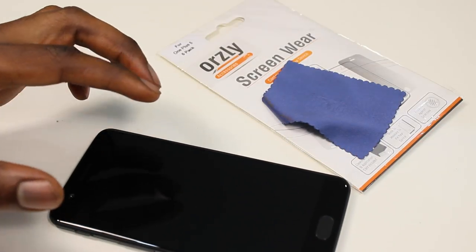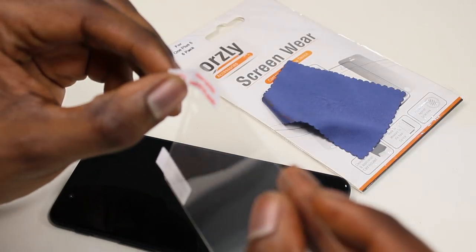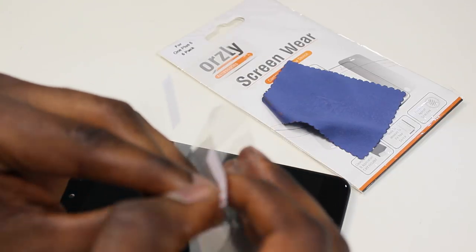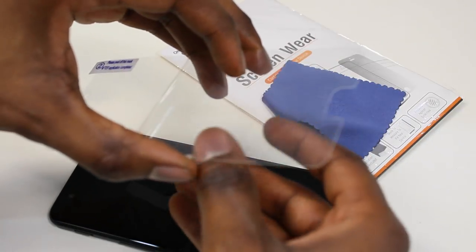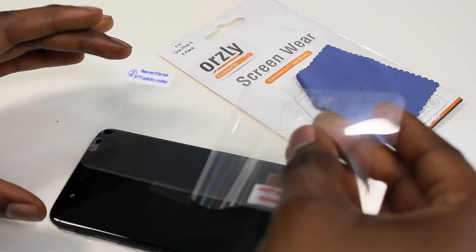Once we're happy with it, grab the screen protector and peel back tab one part of the way. Line up the cutouts in the screen protector with the camera and the speaker on the phone, stick it down, and then peel off the rest of the tab.